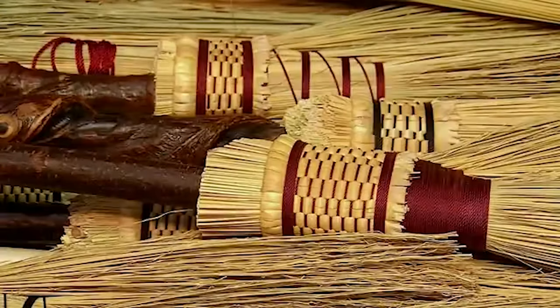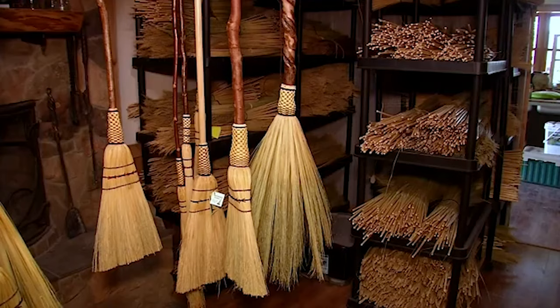I have sold brooms to every state here in the United States and five foreign countries. I make everything from holy water sprinklers to witches' broomsticks, so I go from one end of the spectrum to the other.